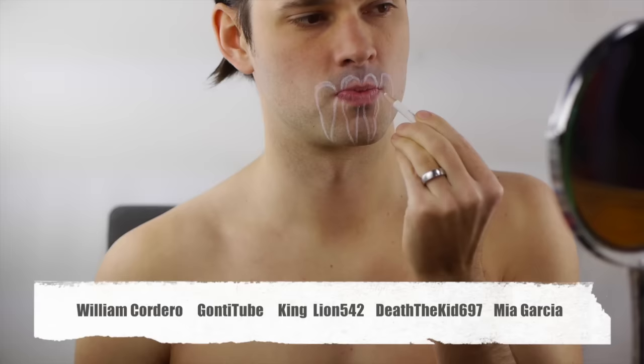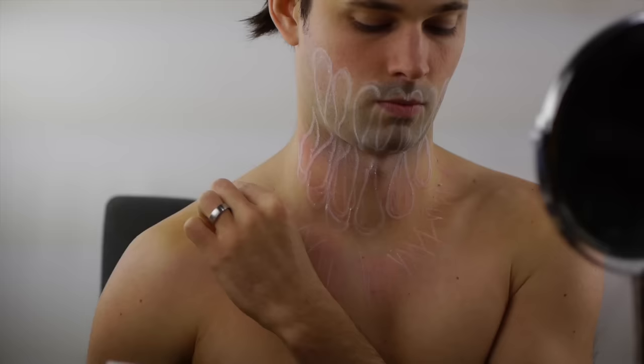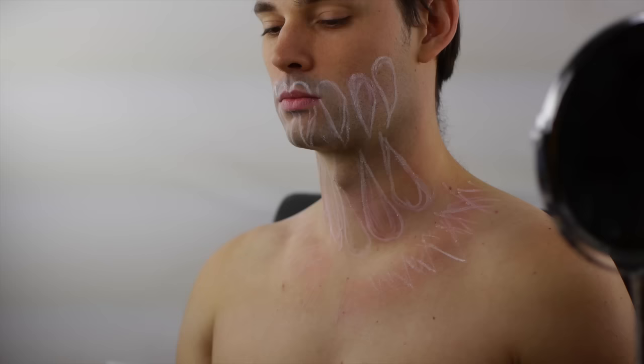Extend the two middle teeth down over the lip and halfway down the neck. The lower teeth should start at the base of the neck or just below it. When the teeth are complete, sketch an outline for the spike design that follows an upside-down arch from shoulder to shoulder. This outline will be filled in with red later.